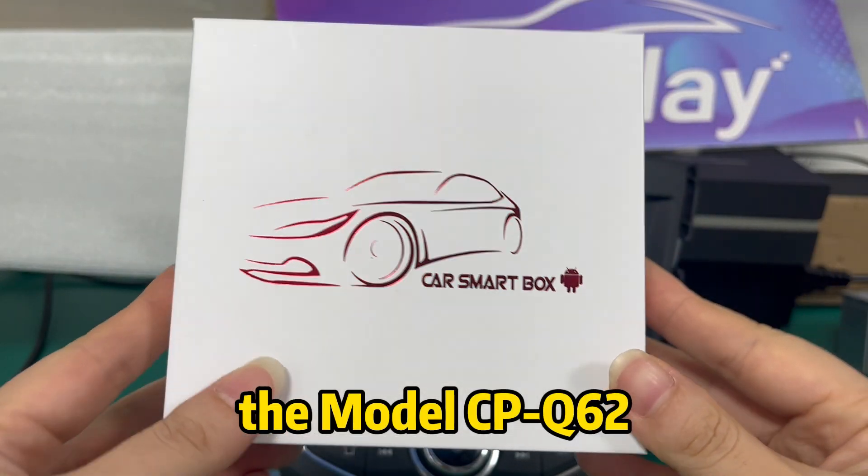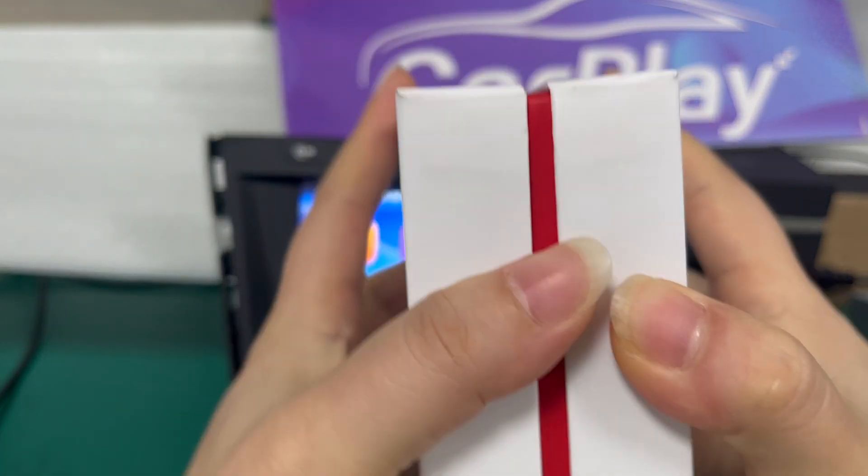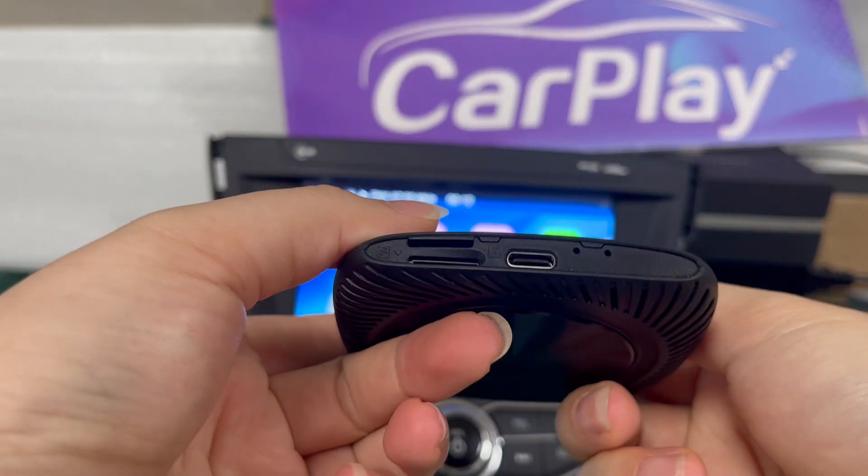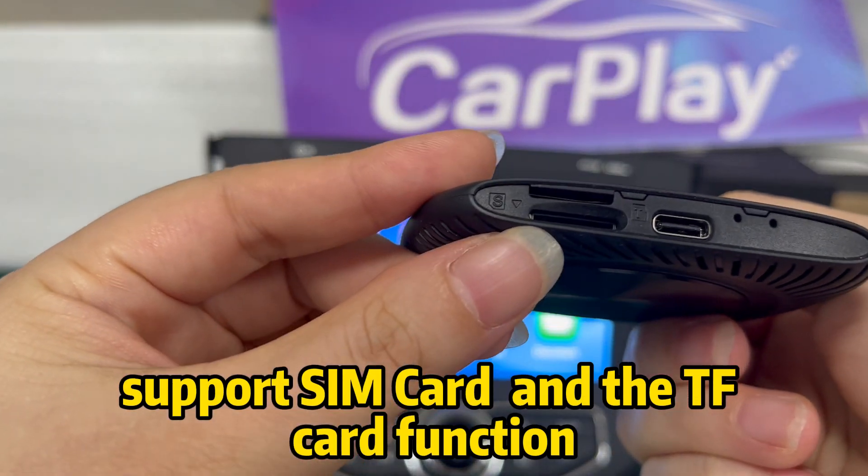The model CPQSense 2. This is the port. It supports the SIM card and the TF card function.